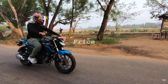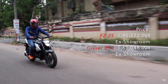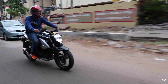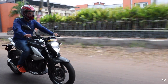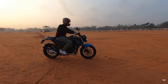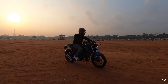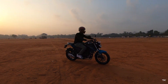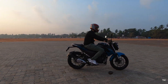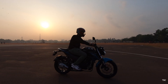For the final factor — price — there is a significant price difference between both bikes. Now that all factors have been checked, here's the verdict. If you want a 250cc bike and don't want to spend a lot, and your use is more family-oriented with daily commutes and touring, then without any doubt the FZ25 is the one for you.